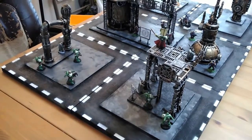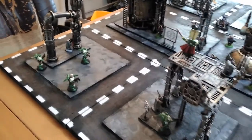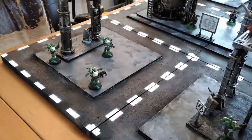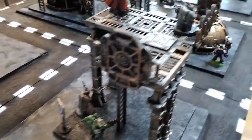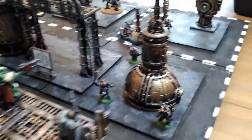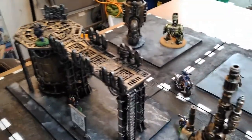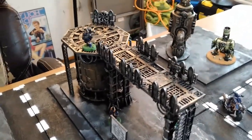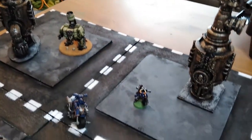Here it is, all set up on a two-foot by three-foot board, ready for Kill Team. Got some minis on there to add to the scene. These tiles are something I'm going to show how I made in episode three — modular city tiles meant to look like road with road lines between them. I'm really happy with it; I enjoy putting these together and painting them, getting them mounted and making them look pretty grimy and gloomy.